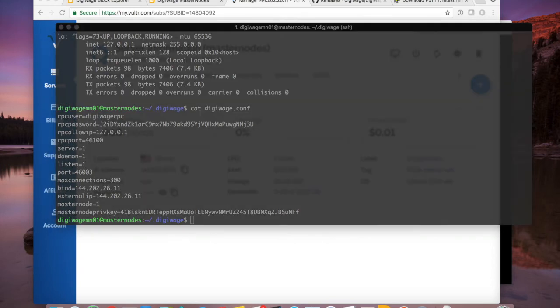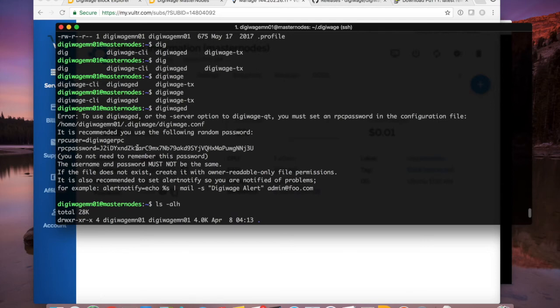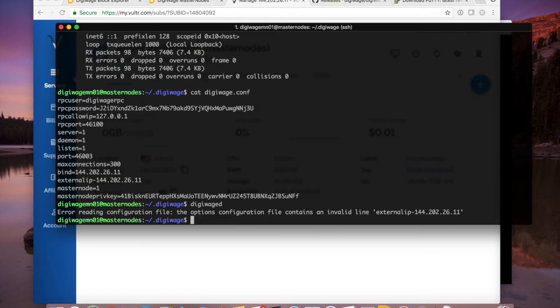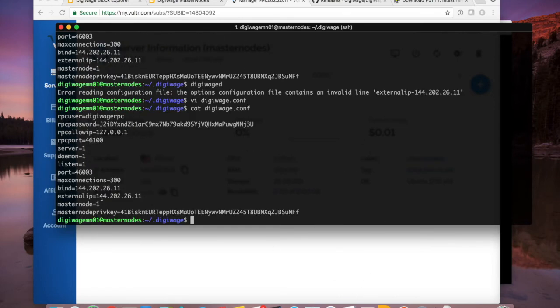Remember the first time I ran the wallet it gave an error saying there was no configuration. Now I'm going to run 'digiwaged' again — the daemon. I got a typo error the first attempt and had to fix an equals sign in the conf file. Now with the corrected configuration I run 'digiwaged' again and there it is — 'Server started.' I can type again immediately because it's running as a background service.